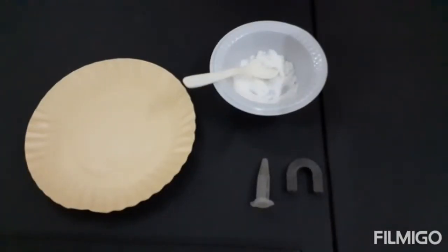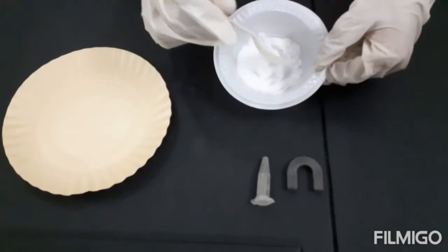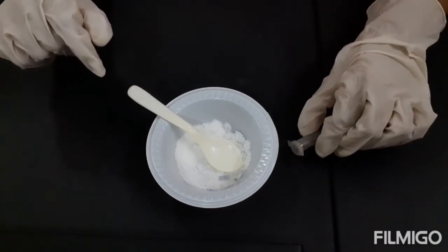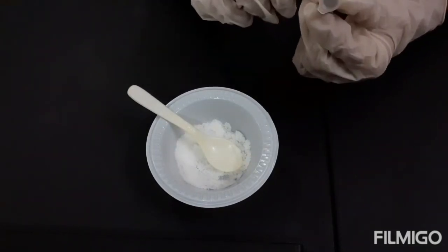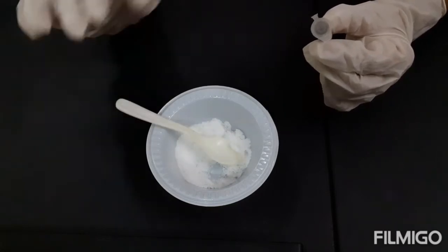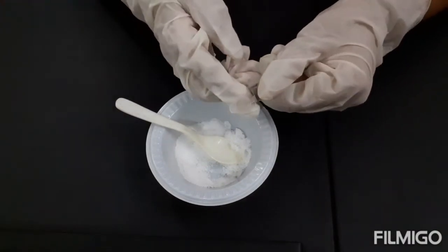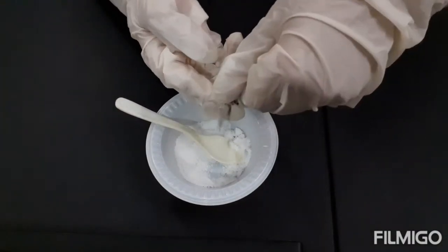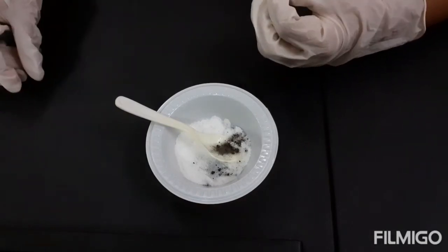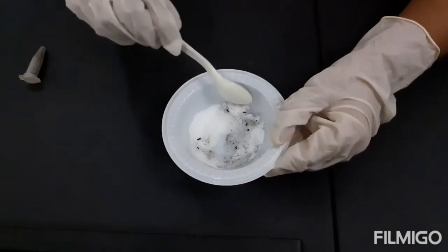I am also going to use a plate and some salt for this experiment. Now, I am going to mix a little amount of iron fillings into the salt to make a mixture. We have to mix it nicely to make a mixture.